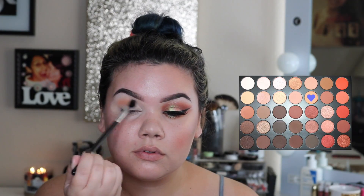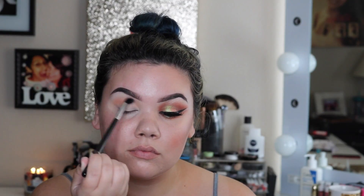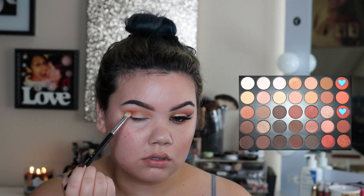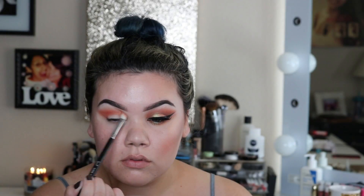Going in with the Morphe 35O palette, I'm going to take this orangey cream color and start dusting this into the crease of my eye. I'm using windshield wiper motions as well as circular motions, going back and forth. Then I'm going to go in with these two orangey reddish shadows in the palette to carve out that crease and extend out that outer corner, blending those shadows together — not taking it too high to the brow bone.